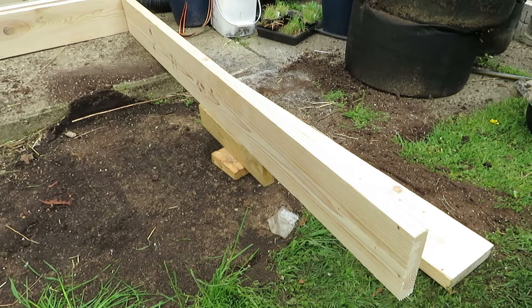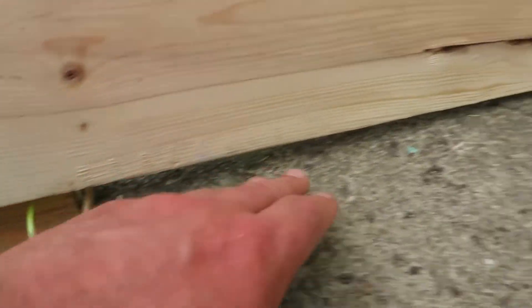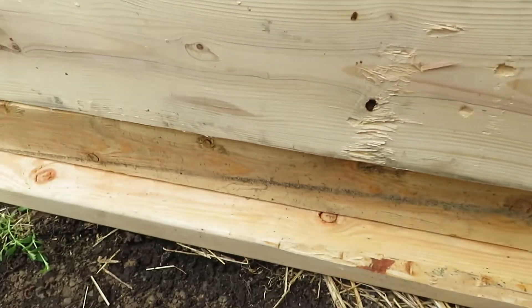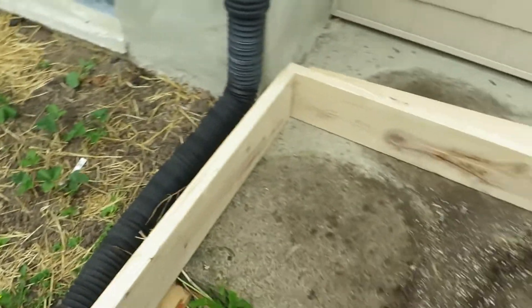None of this is pressure treated — it's all just regular old pine. You can use pressure treated, the new stuff is approved for edibles, but I just choose not to. There's a little bit of gap but we're also going to line this with landscape fabric, so that'll stop any dirt from escaping through there.